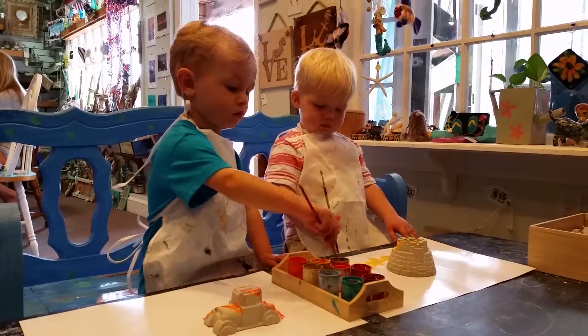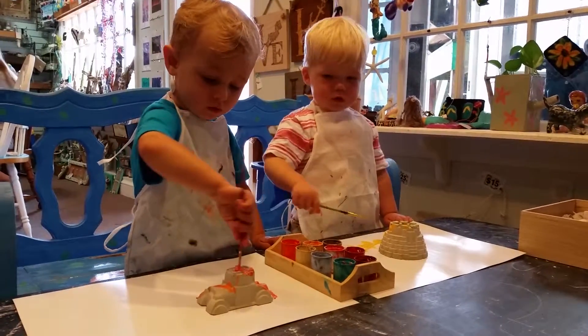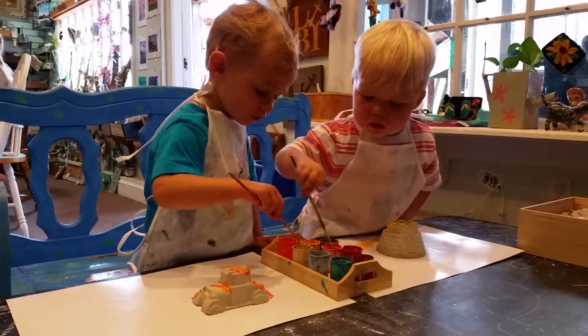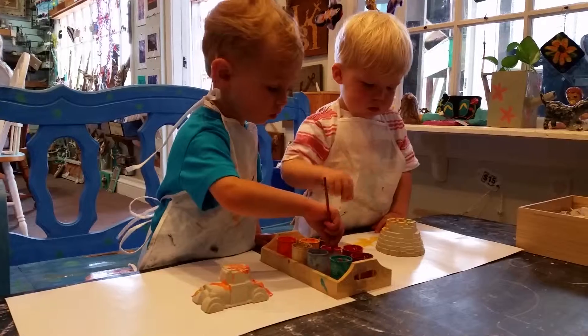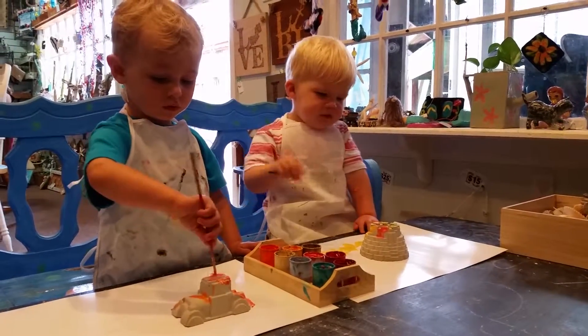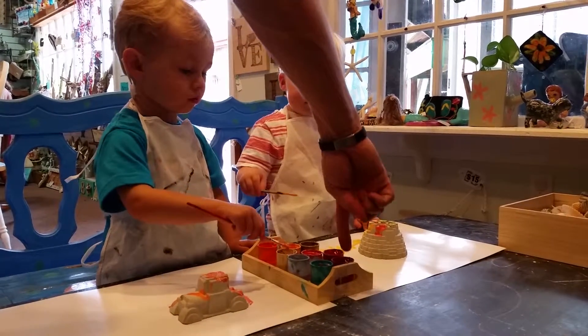What do you paint the sandcastle first? Paint your sandcastle. You want to paint it red? Try some red. You need a brush that's like bigger, so I don't cover it. There's some red. That looks like orange, doesn't it? That's pink. Pink? Okay. What about this one? I bet these are red.